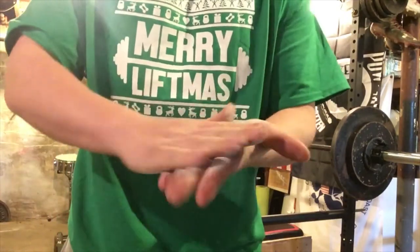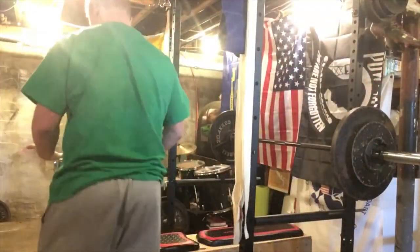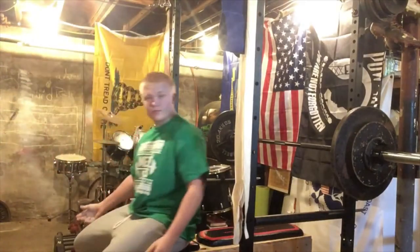Alright, here it goes. 190 max rep. 10 reps, so we're getting bigger.